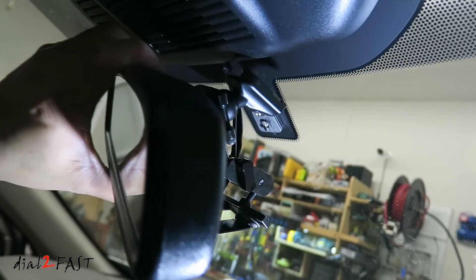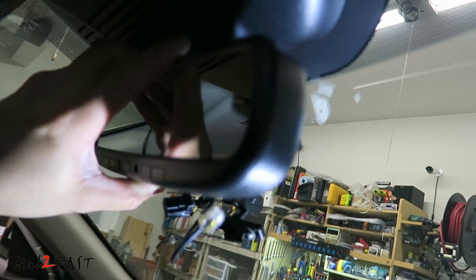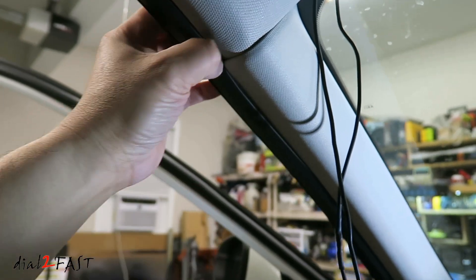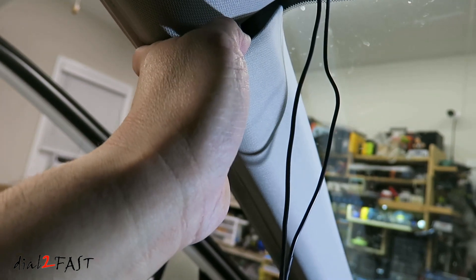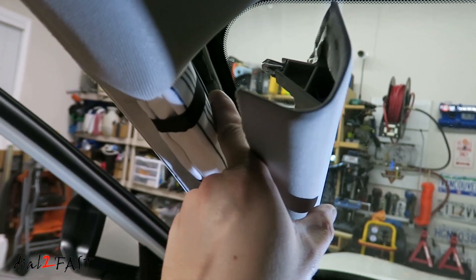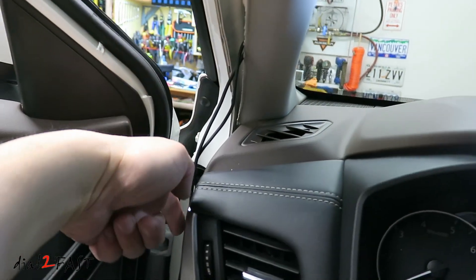To install the mirror, slide it onto the metal button on the windshield and then tighten the bottom set screw. Now pull back the weather stripping on the A-pillar and pop open that panel. There's a metal clip inside. I run the two cables close to the windshield, down along the side, all the way down, and continue running the cable down to the fuse box area.